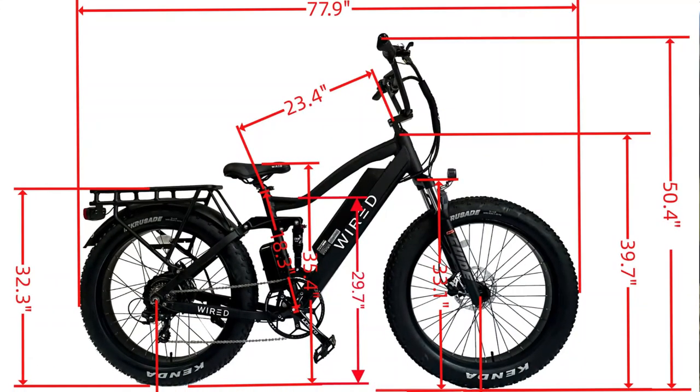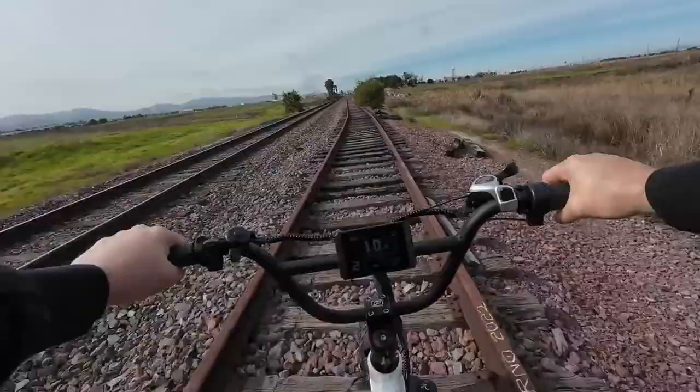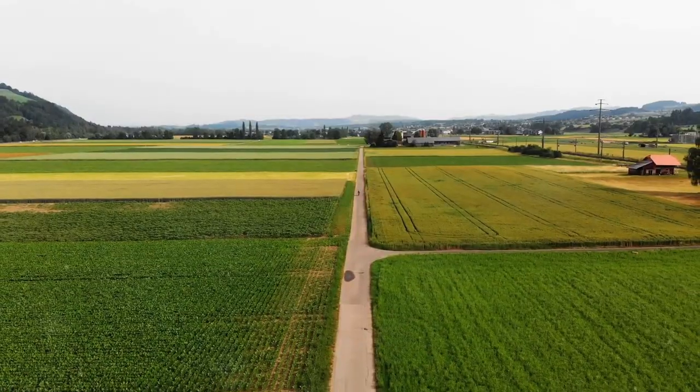What does this mean for you? It translates to a remarkable range of over 60 miles on a single charge while using pedal assist, allowing for long distance trips without worrying about running out of juice. Say goodbye to range anxiety with the Wired e-bike.